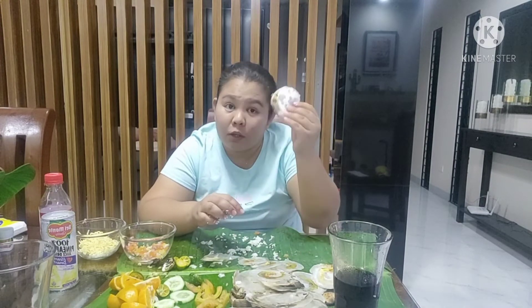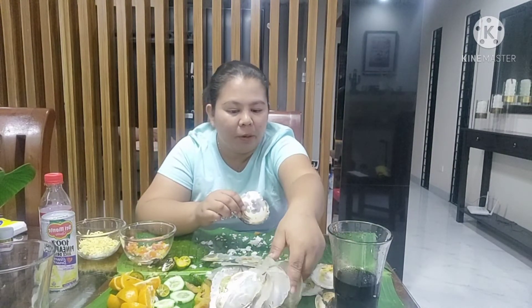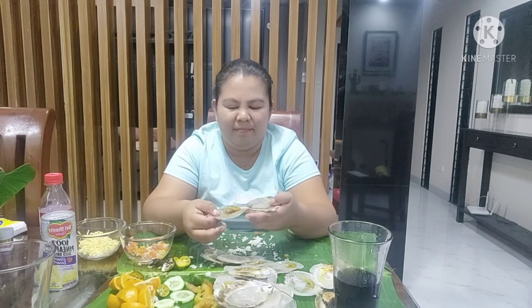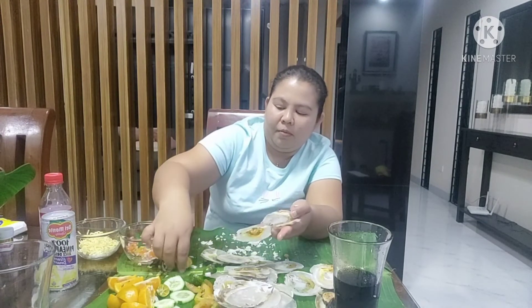Guys, last ito. Meron ka ba? Ayan, meron pa sa ilalim — mamaya yun. Ito pa, kita nyo na oh. Okay, laki ng laman, nagtatago.